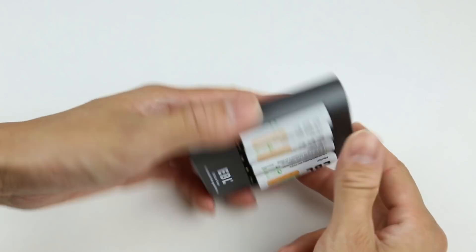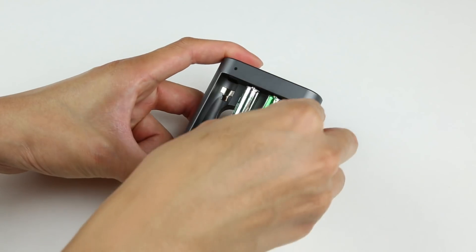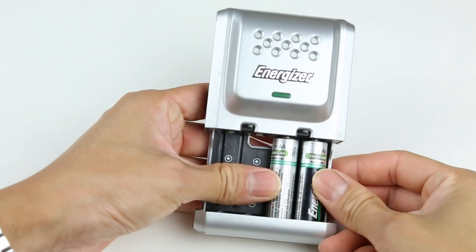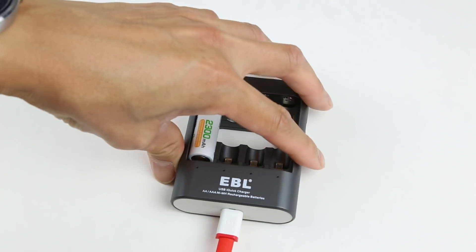Starting with pros: the EBL USB iQuick charger offers slots for both AA and AAA batteries. This is great if you have both sizes, as one charger will take care of all of them. Unlike some traditional battery chargers that require you to charge two or more batteries at the same time, with the EBL iQuick charger you can charge only one battery at a time if you want to.